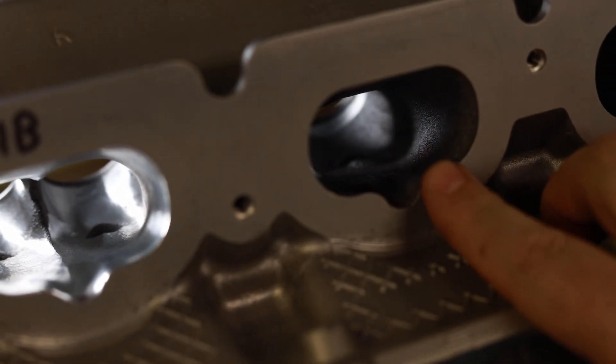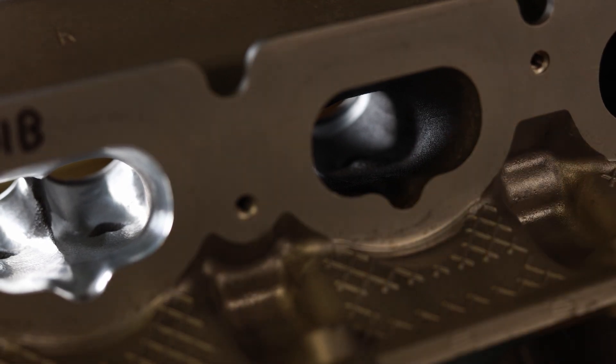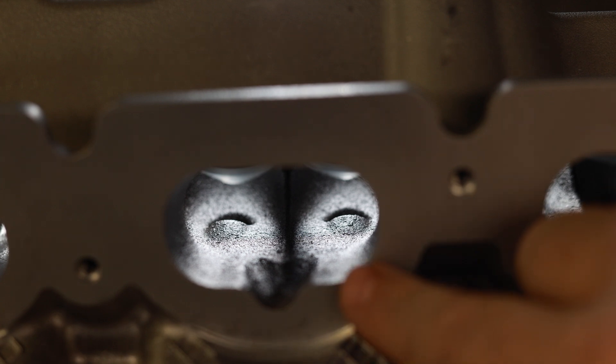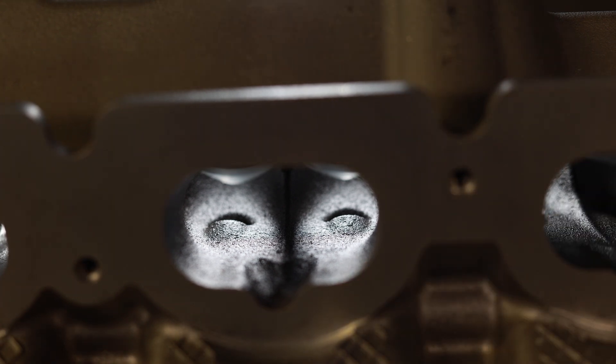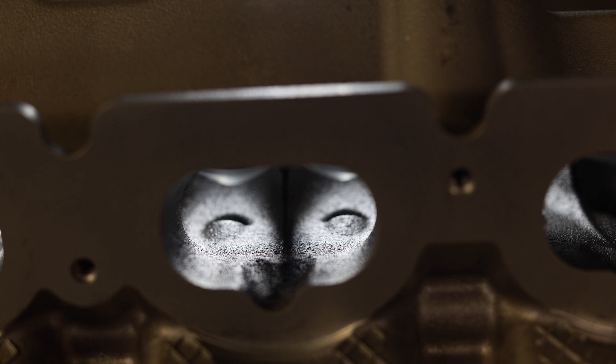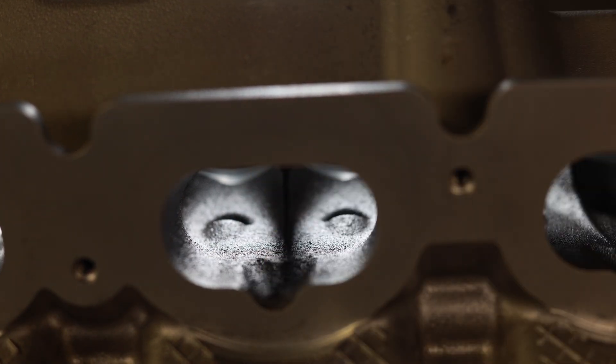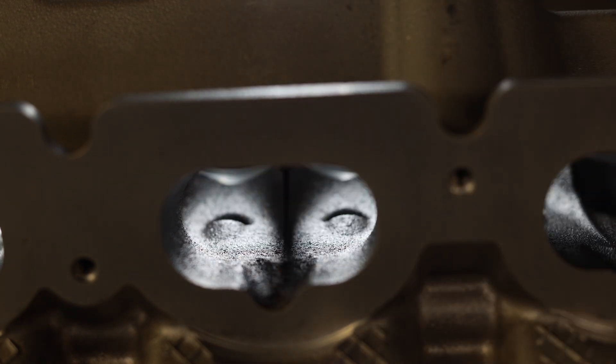We're going to go to the Thor port over here that's all stock. Now this is the completely bone stock intake port for the Gen 2. We are going to make this thing badass. I'm going to make fins out of the guide bosses — I'm going to bring fins all the way out. I think you guys have seen the trend here. That's what I'm going to do. And let's look at the exhaust.